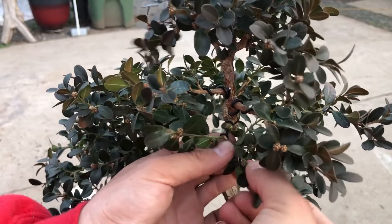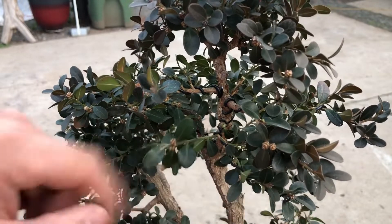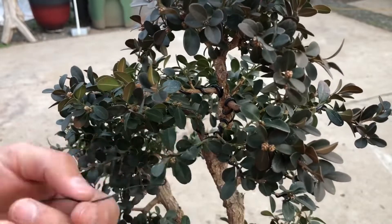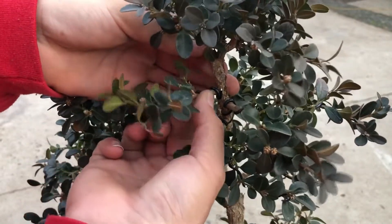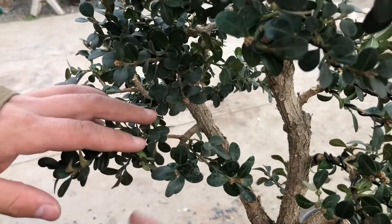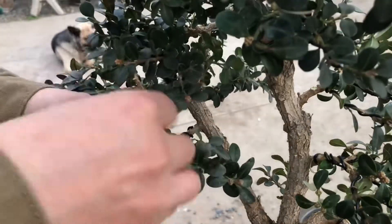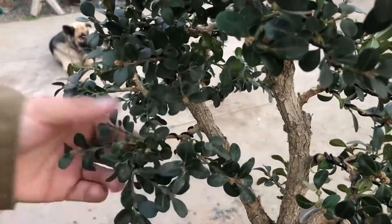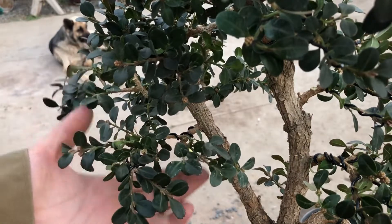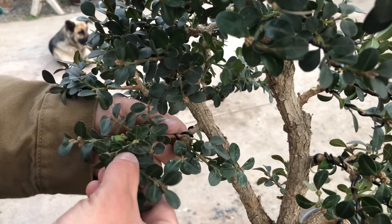I've been holding my breath — I've broken a lot of branches before. Then we gotta wire this little branch down here. Now we move this branch how we wanted to. Alright, so we're gonna wire this little pad up now. I ended up having to wire this one branch; these two I cut back a little bit and they seem to be doing the job, so we're gonna leave them right there.